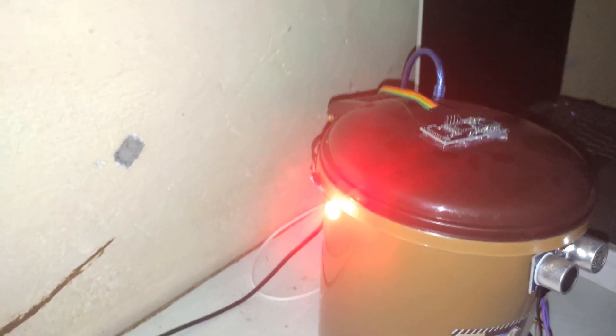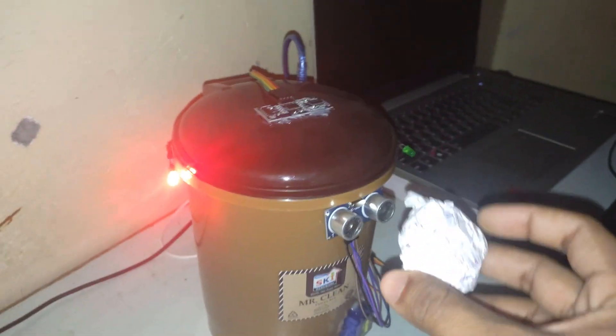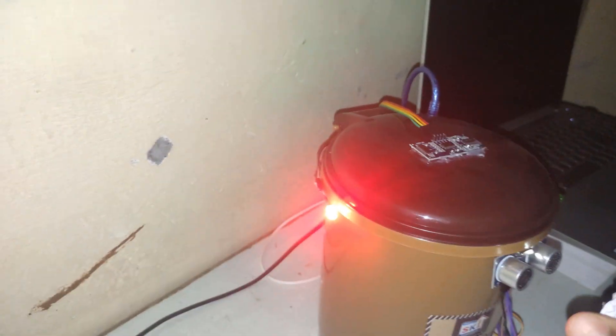Now you can see the light is red. So it won't open even if we bring anything near to the dustbin — that means the dustbin is full and it won't open.